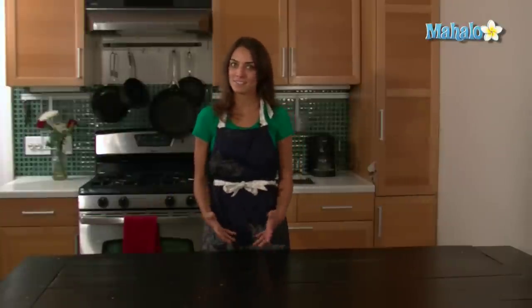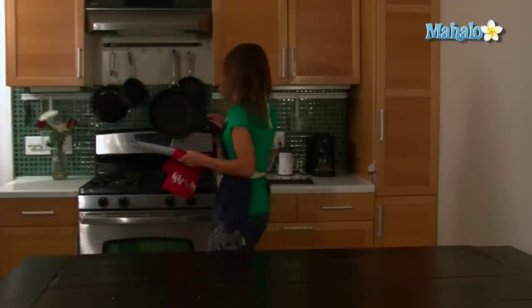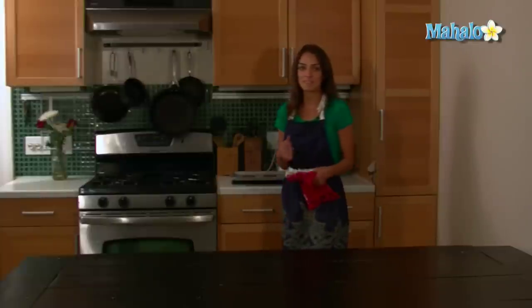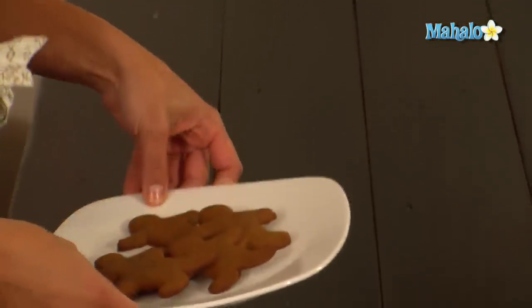After the gingerbread men have been in the oven for eight to ten minutes, it's time to take them out and cool them on a rack — something elevated above the counter so air can circulate around the whole pan. Let them cool for maybe ten to fifteen minutes. After cooling, they're all done, and you can either take a big bite now or decorate them. And that's how you make gingerbread men.